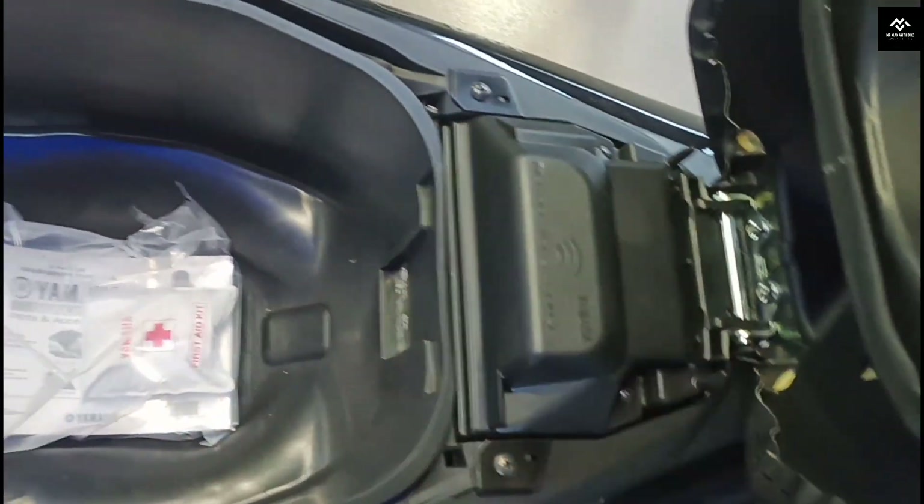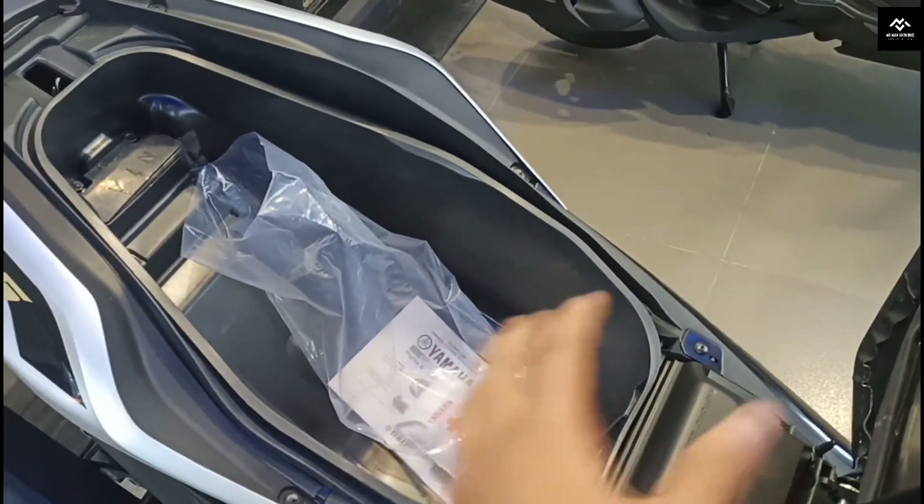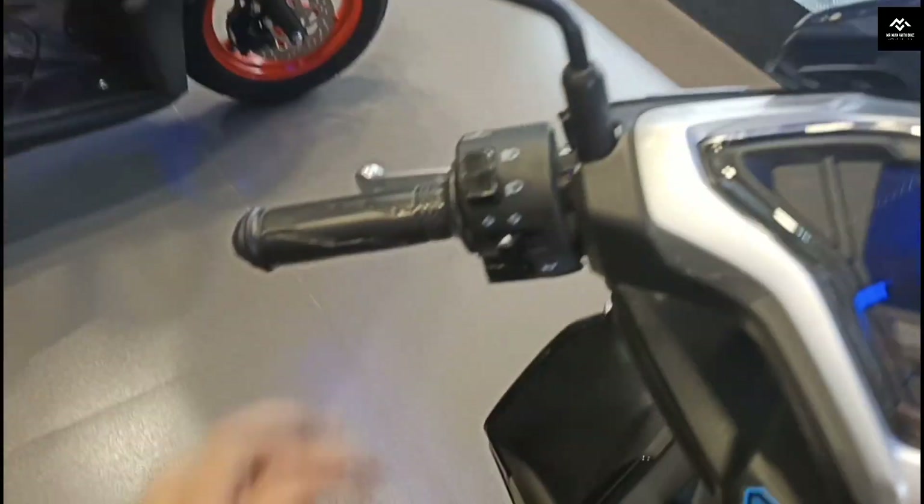There is a Bluetooth kit available. You can see the storage on the inside — there is a lot of storage inside. Let's go and see the handlebar.